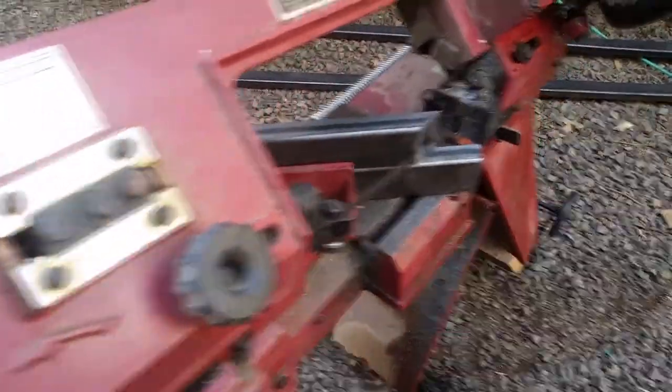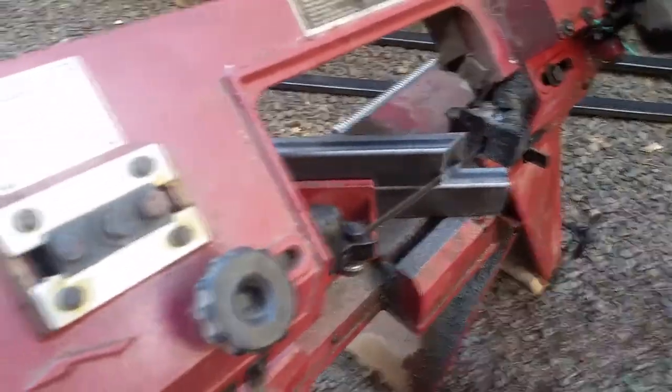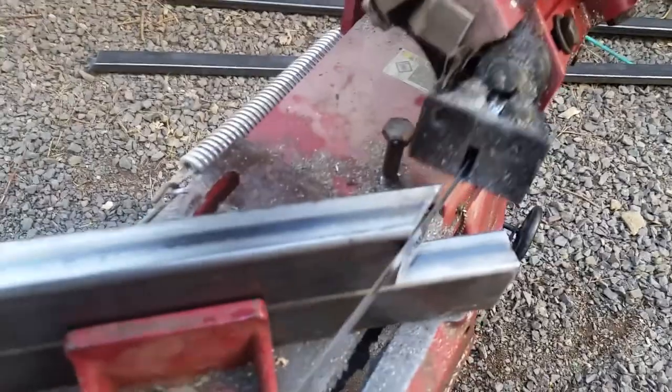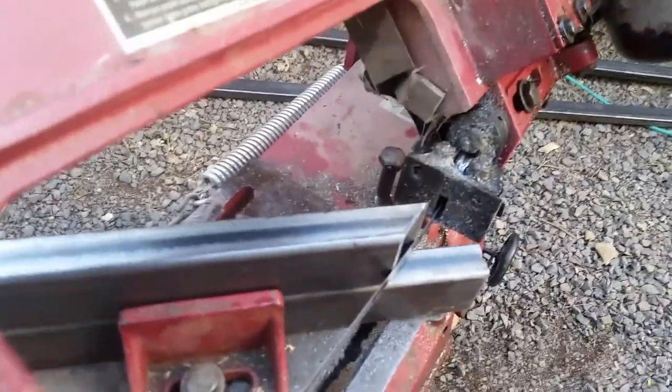It's not the quickest thing in the world but it's accurate and it works. It's really important that all these pieces be exactly the same length. What I like to do is cut the first one — that's my pattern piece. I line it up exactly down here, flush, and tape it. And then the blade just barely grazes that.